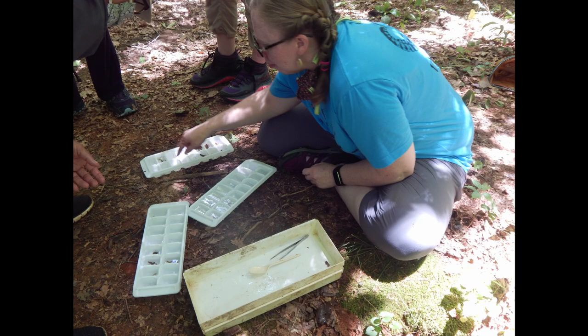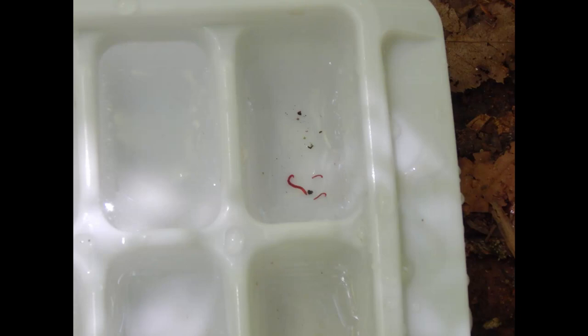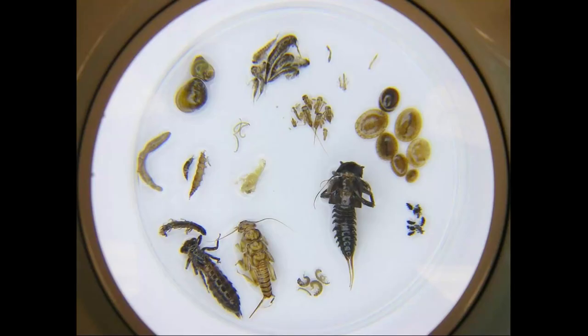The tolerant organisms — such as a worm, a leech, or a midge fly larva, also known as a blood worm because of their often bright red color — can live just about anywhere and tolerate poor conditions. Many times these organisms can breathe through oxygen in the air rather than through gills.